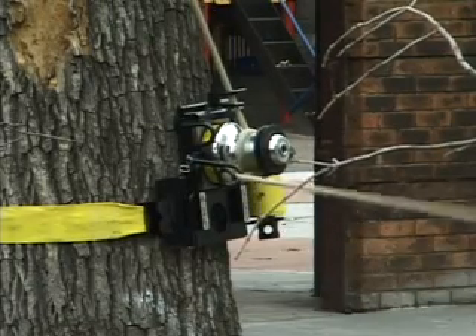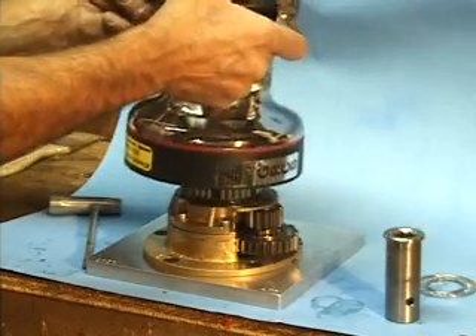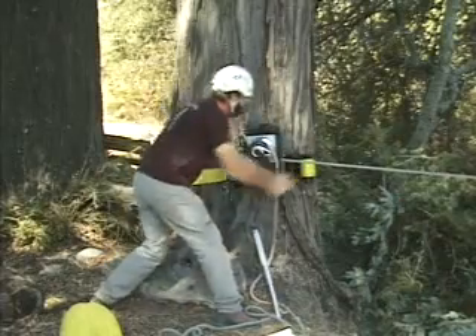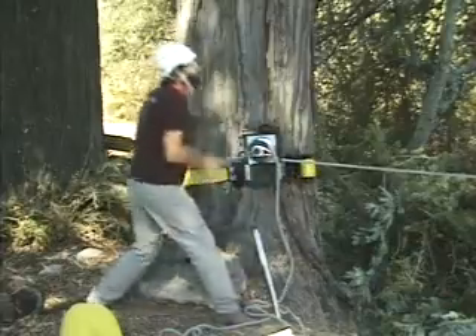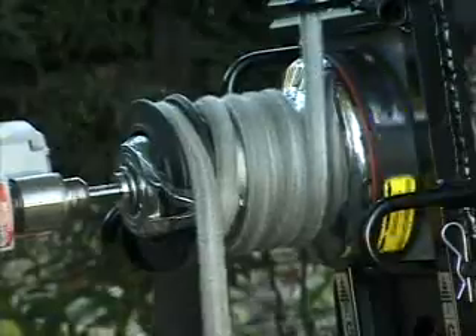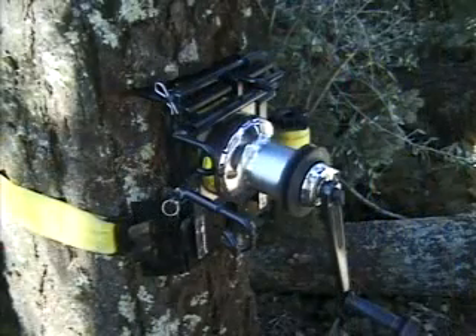In closing, this precision winch is built tough, inside and out, of corrosion-resistant materials that is engineered to give years of reliable service for the private operator in the arborist industry. I'm Gerald Baranek and this is the GRCS.